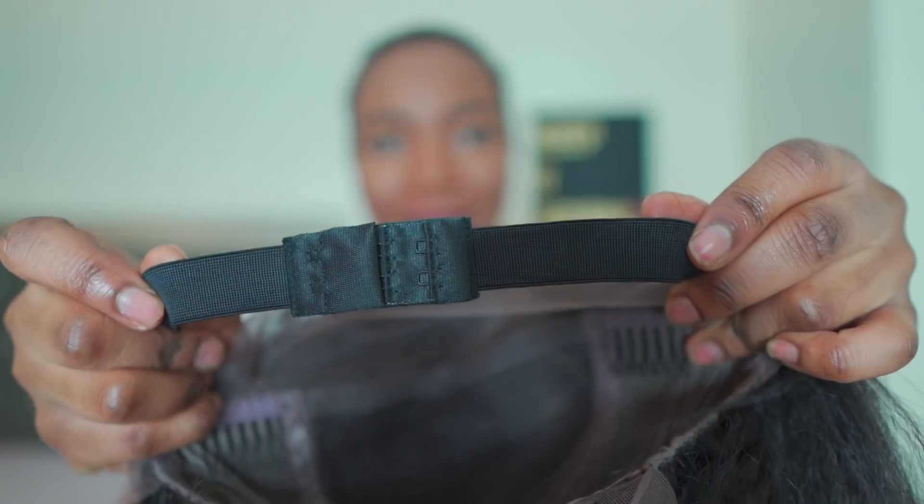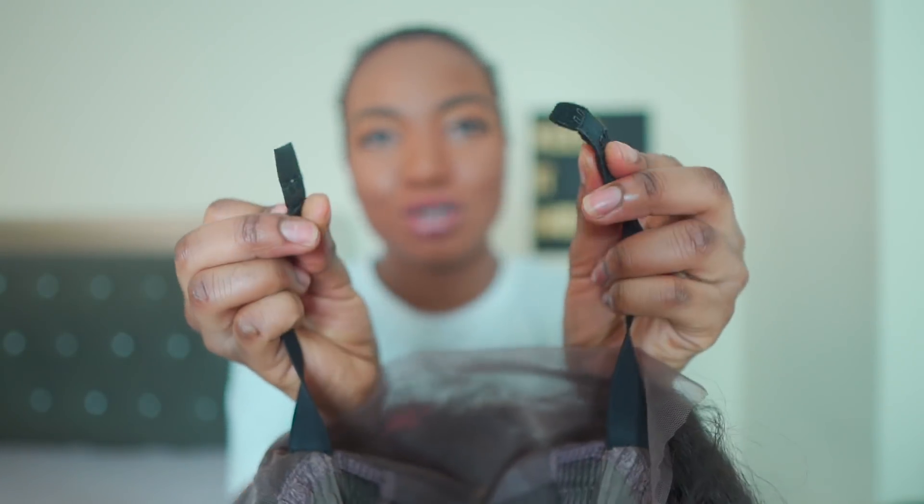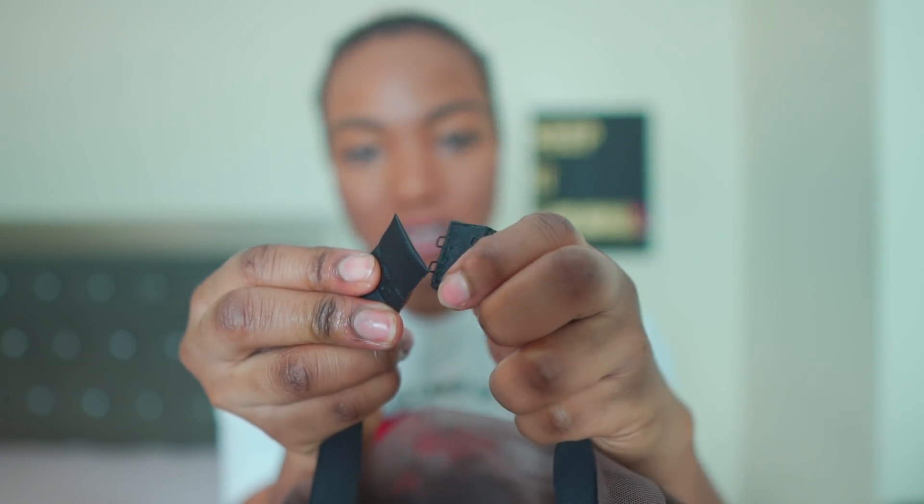If you see me looking up, it's because I got a new camera and the monitor is on top of the lens, so I'm looking at myself in the monitor. This is the inside of the wig. There's a strap in the back like this, and my head is big so I hooked it to the last one.